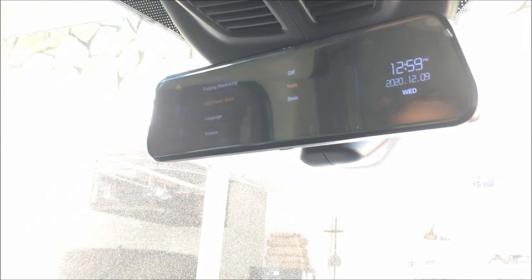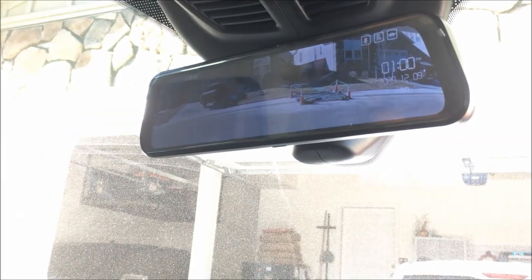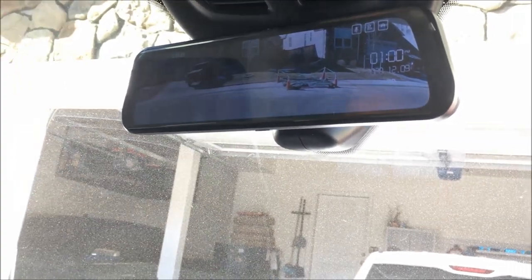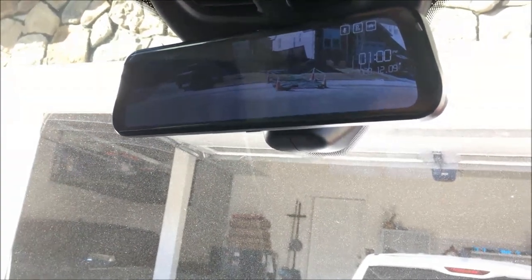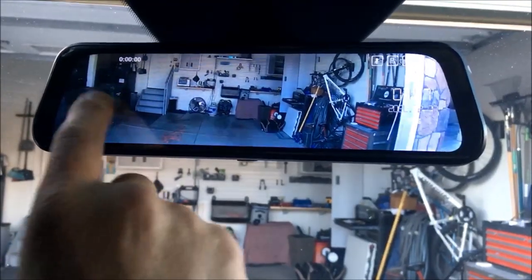The power save is set to one minute, so after you shut the truck off this will continue recording and then shut down. While it's in park mode, if someone comes up and hits your car and the G-sensor picks it up, it will start recording to capture that incident. You can't really beat the price.